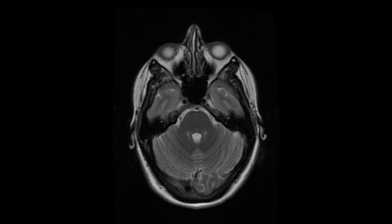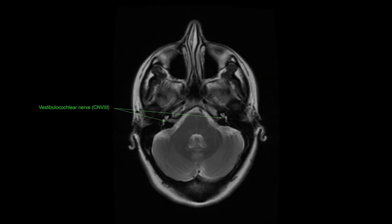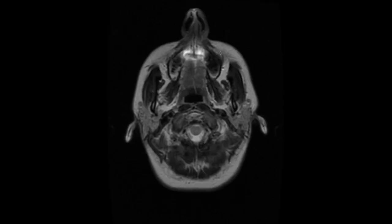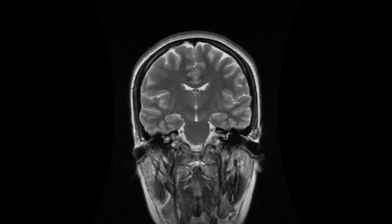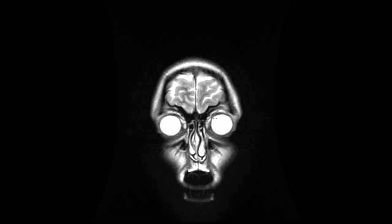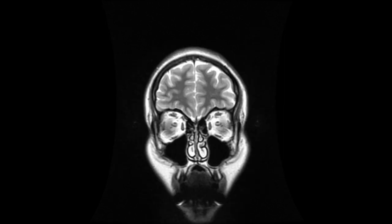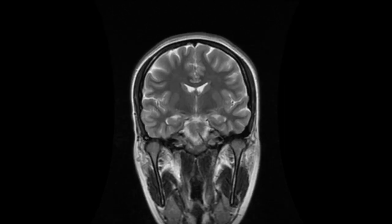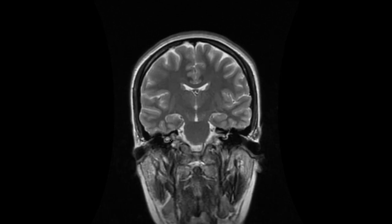Going further down, you have the vestibulocochlear nerve, which is cranial nerve eight — like little antennas with the attachment right to the brain. Maxillary sinuses are visible, and you can even see a couple of teeth. The coronal view isn't labeled, but gives you an idea of what it looks like. Rolling through to the anterior aspect, and going posterior, you'll be able to see the optic nerve in cross-section, the temporal lobes, and the cochlea.